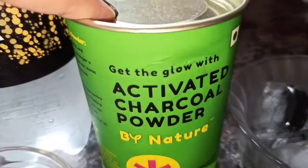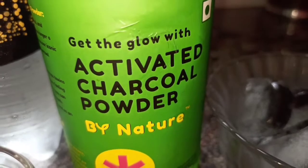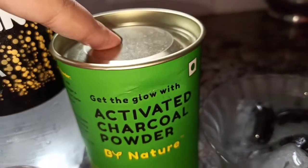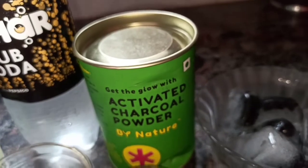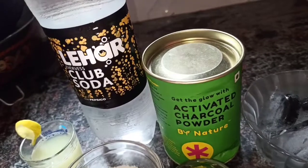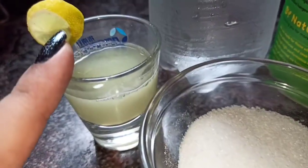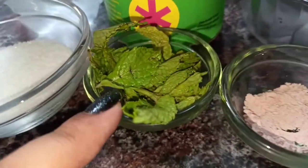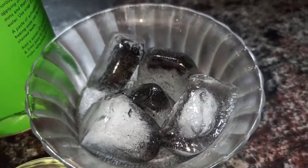I used activated charcoal — I purchased it from Amazon and will put the link in the description box. It is edible and you can also use it in face masks or packs. I also used club soda, fresh lime juice, powdered sugar, mint, and black salt, then mixed it with charcoal and added some ice cubes.